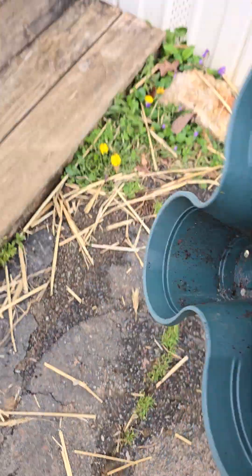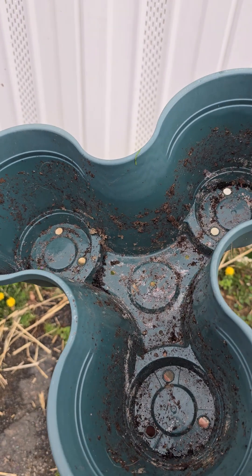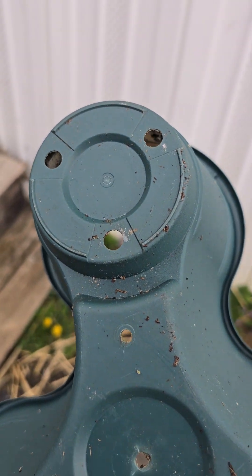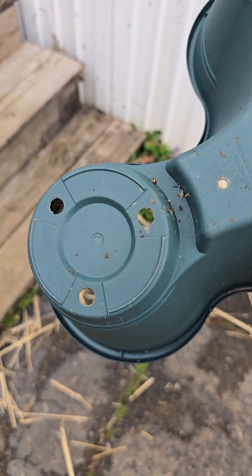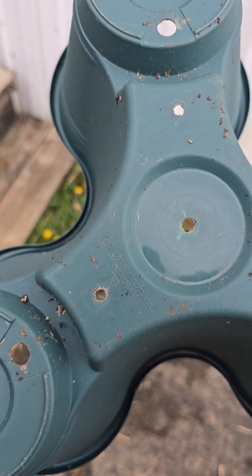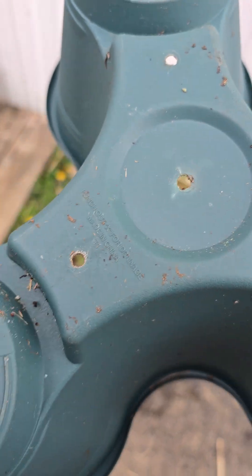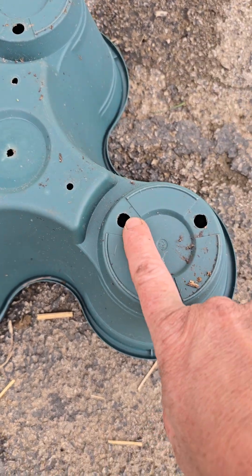You get one of these at the Dollar Tree. I've got ten altogether — we used these last year. On the bottom of each one, I already put the holes in. They have little X's, so I just used a Phillips head screwdriver and pushed those holes through. There are holes on the bottom and it says 'punch out the X's for drainage.' Apparently it's made in China.